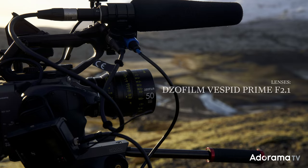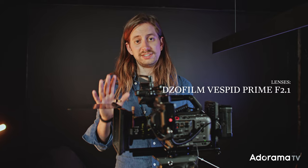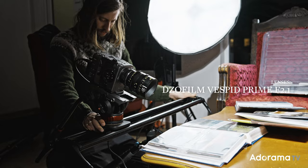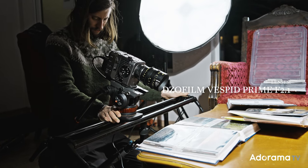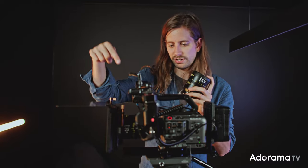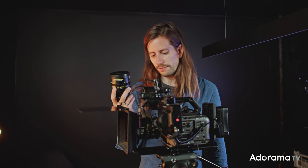What really creates the look for your film is the lenses you use. We decided for this film to work with the DZO Film Vespid Prime lens kit — cinema prime lenses. These are very small cine primes, which is really nice. Keeps it very light compared to other lenses. They are beautiful; I love working with them.